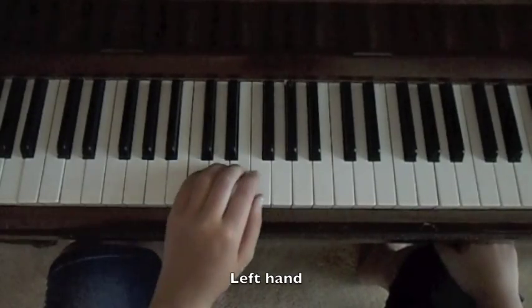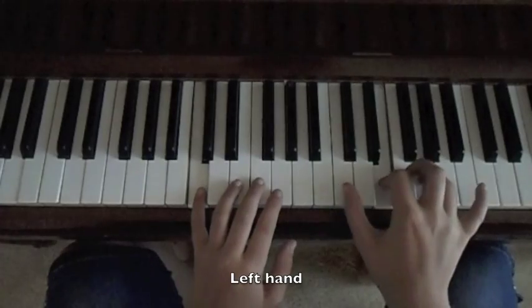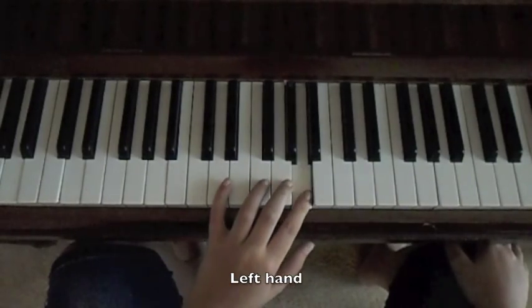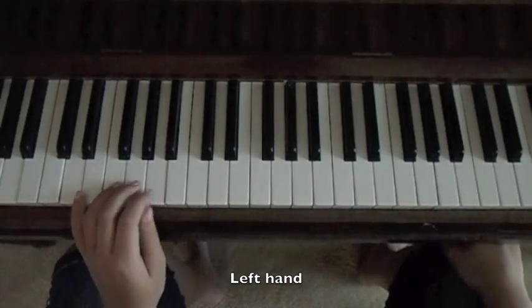This is the left hand part of the interlude. This is the right hand part of the chorus. This is the right hand part of the chorus. And this is the left hand part of the verse.